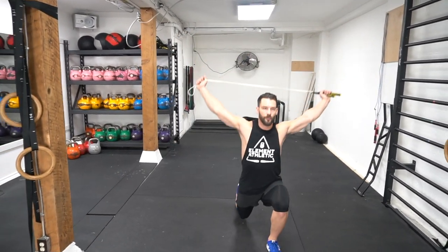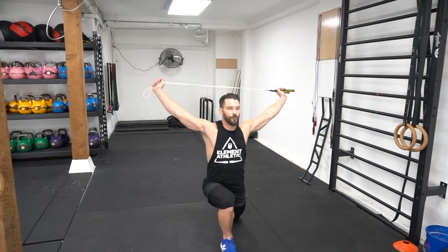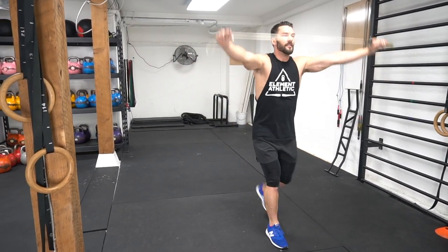As you step back, you want to raise the rope up overhead. Keep the rope tight as well by pulling it apart so you create a lot of tension in the upper body and shoulders.